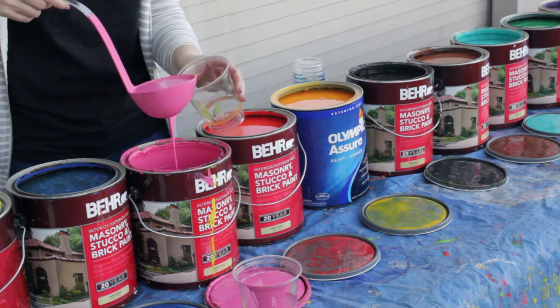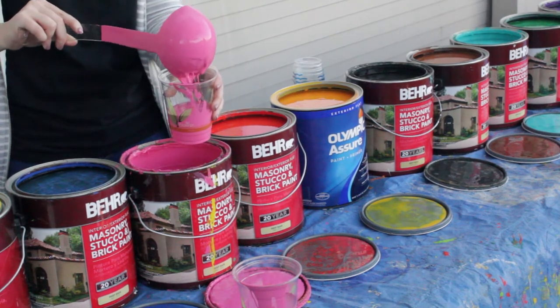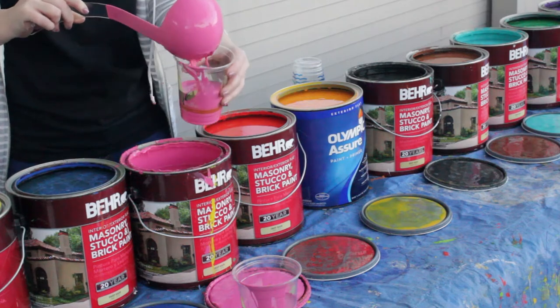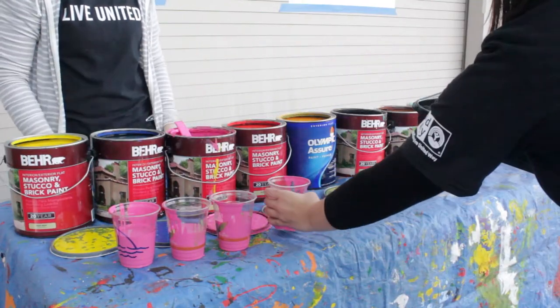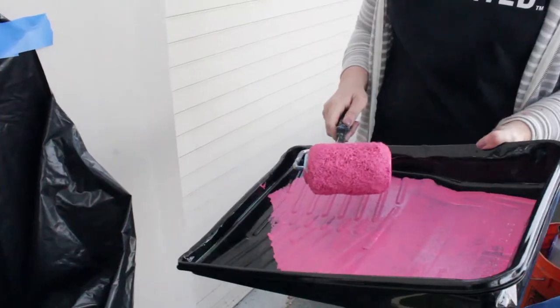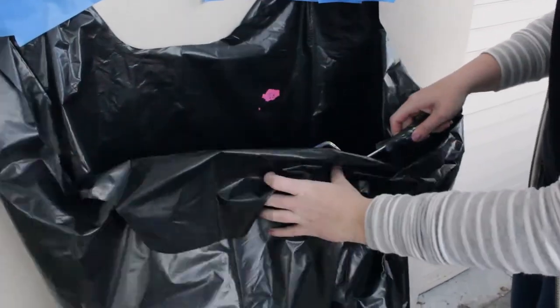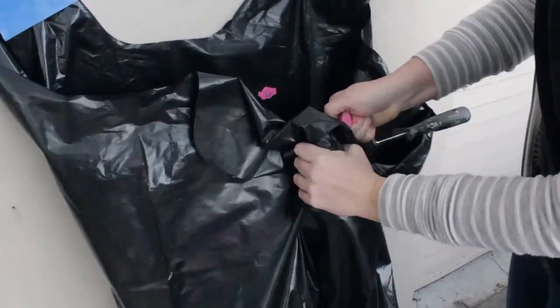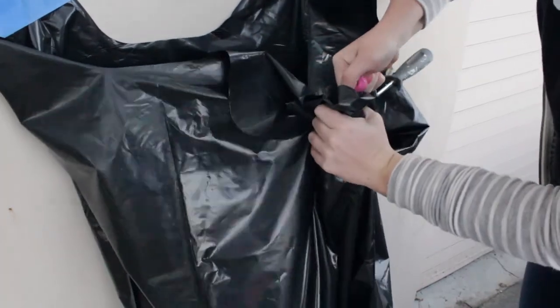Continue to fill up the paint cups as needed, reusing cups for the same colors. Make sure to fill them always halfway and never full. Paint trays are provided, but do not fill them with paint. Hand the tray and a cup to a volunteer and ask them to fill it by their mural. Once a volunteer is finished with a tray, have them check with their group first to see if anyone else needs it for the same color. If not, have them throw it away.